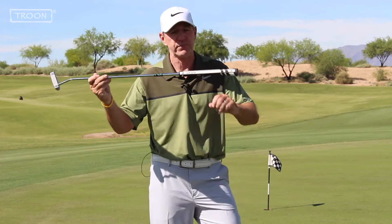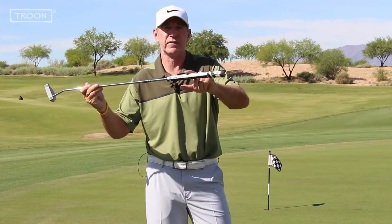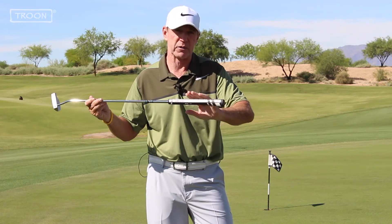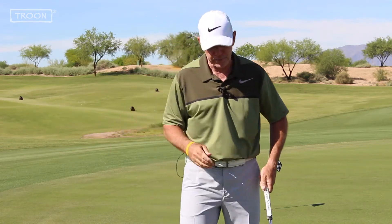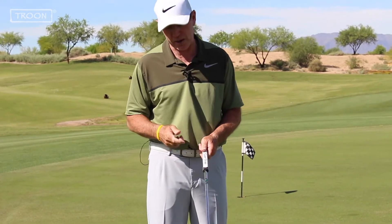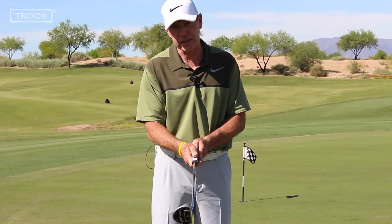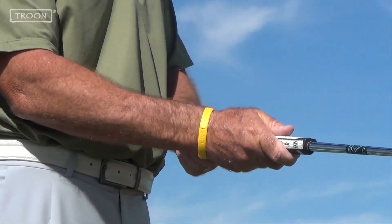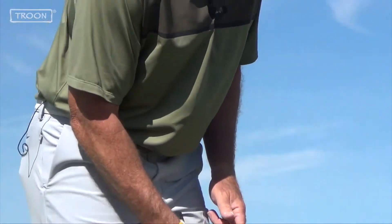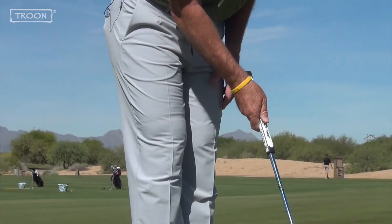First, look at your putter handle — you'll notice the handle is flat on top, unlike the full swing handle which is round, so your putting grip can be a little different. Step one is to place your lower hand on the club. I'm a right-handed golfer, so I put my right hand down first, thumb on top. Then I walk in, aim the putter, and create an angle in the back of my lower wrist.